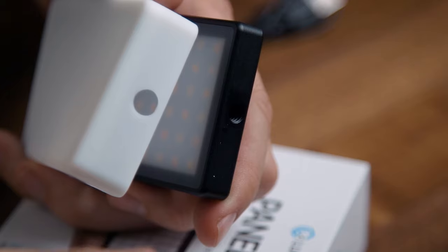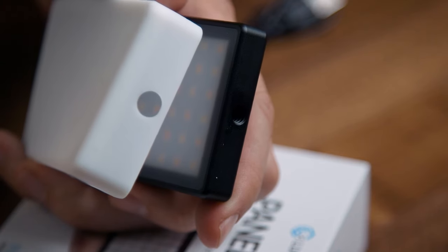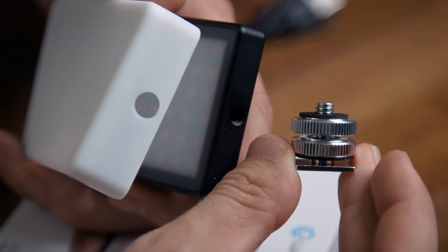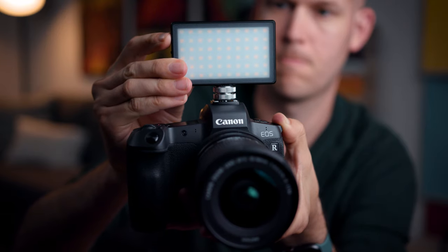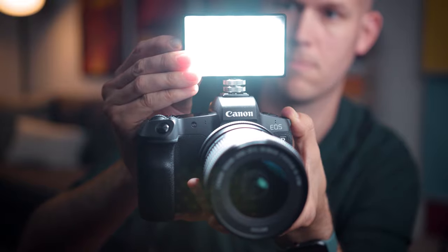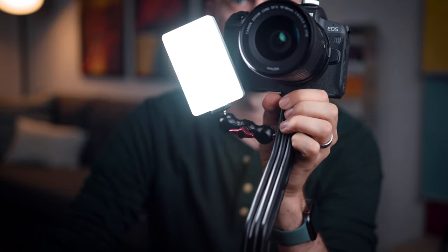This light is also very versatile in mounting options. You can see on the side there's a quarter-20 inch thread, and there's also one on the bottom. The diffusion has holes so you can put it on and still screw into those mounting points. The included camera shoe adapter lets you put it right on top of your camera, or use a multi-hot-shoe bracket to have both a mic and a light. You can also put it on an articulating arm and attach it to something like a SwitchPod.